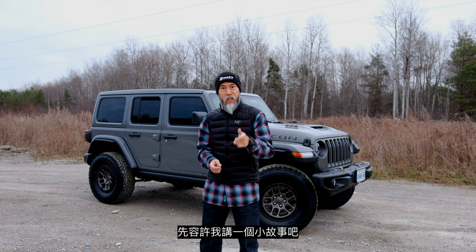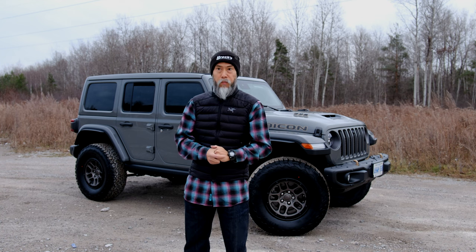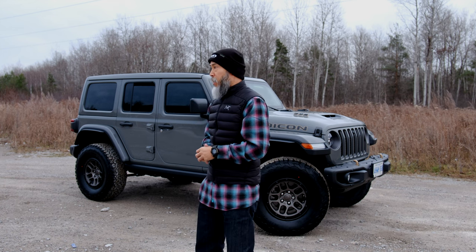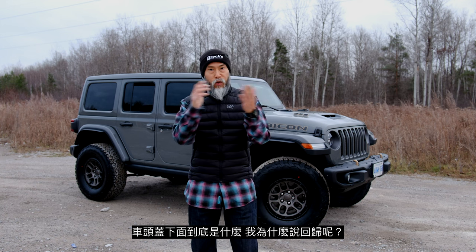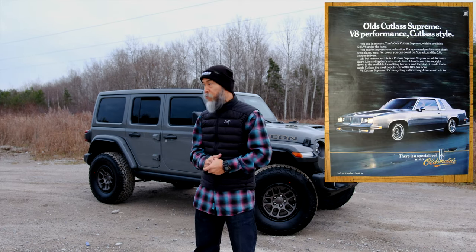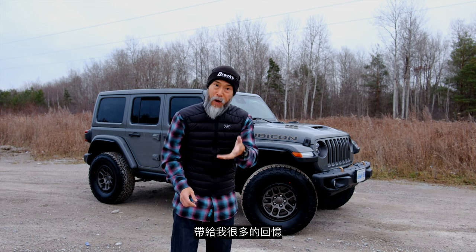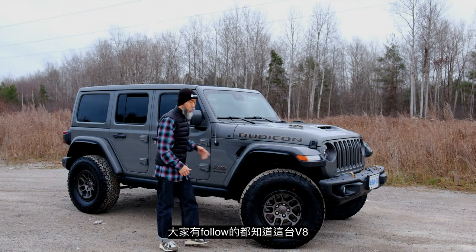I can tell you a story — the very first brand new car my dad bought was an Oldsmobile Cutlass Supreme. Now it's back... okay, sorry, the Oldsmobile itself is not back, GM is not reviving it. What's back is the engine under the bonnet — it's a V8. That Cutlass Supreme my dad bought had a 5.0 V8. It was the car I learned to drive on, it brings back the memory of how good a naturally aspirated V8 feels.